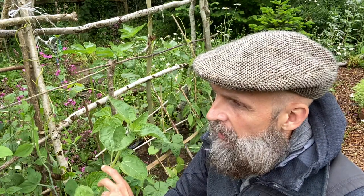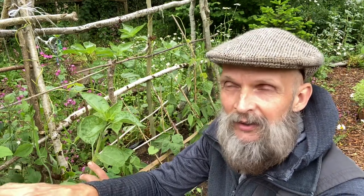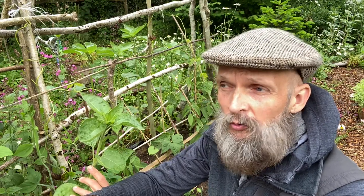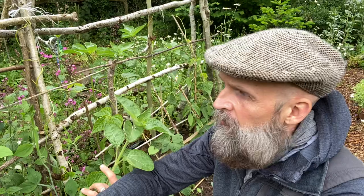I quite like mixing things up, as you've probably seen in previous videos. I think it helps protect the plants when they're a little bit mixed up. And it's also an opportunity to see how they all work together with color, shape, and form. A great deal about gardening is the beauty of it, the enjoyment, the aesthetic.